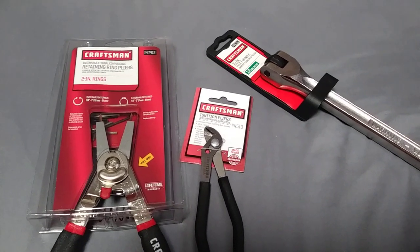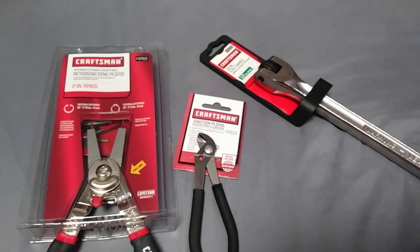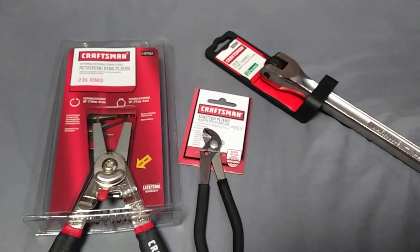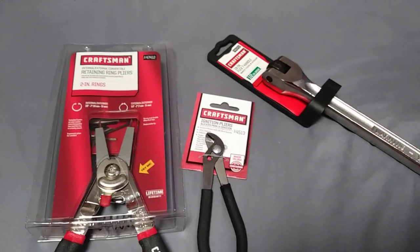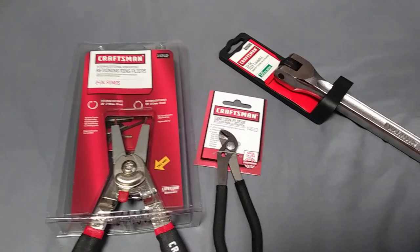Hey everyone, I thought I would just throw up a quick video today of a deal I got yesterday at Sears. I'm gonna call this video 'deal alert' or something like that, and I'm gonna give more of an explanation of the price breakdown in the description of the video.